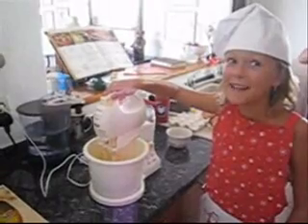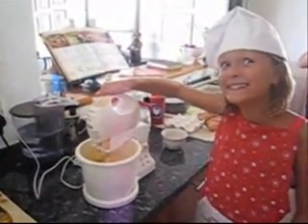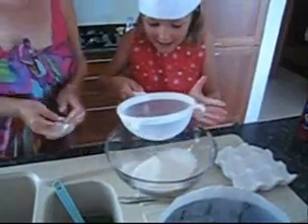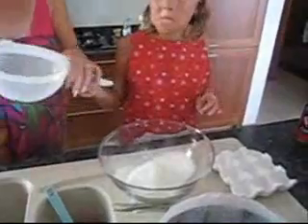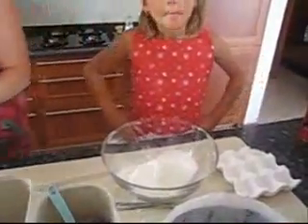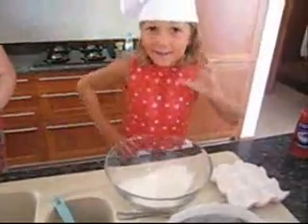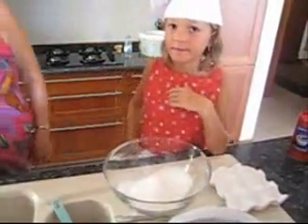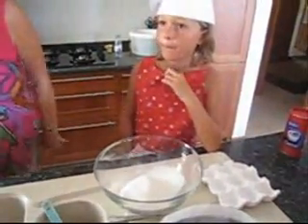Then you switch on the mixer. And what's this for? Is it to get the lumps out, or is it aerating — you put air into it to make sure it's really fine.